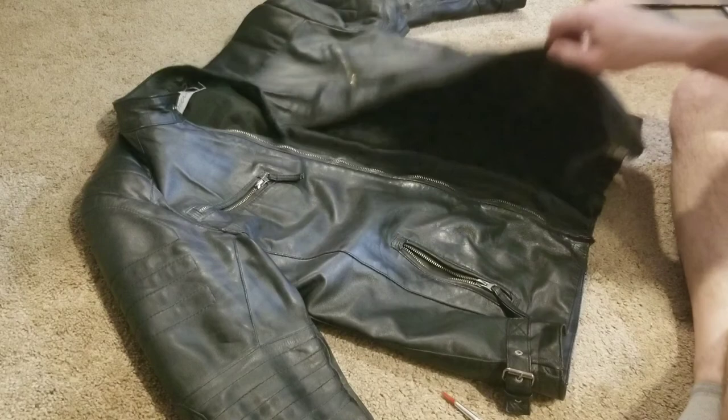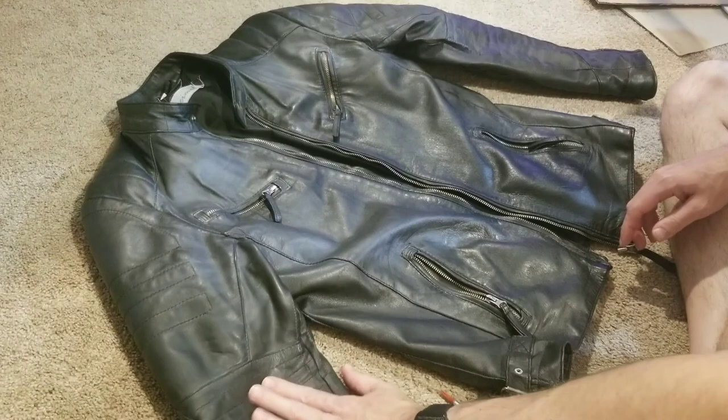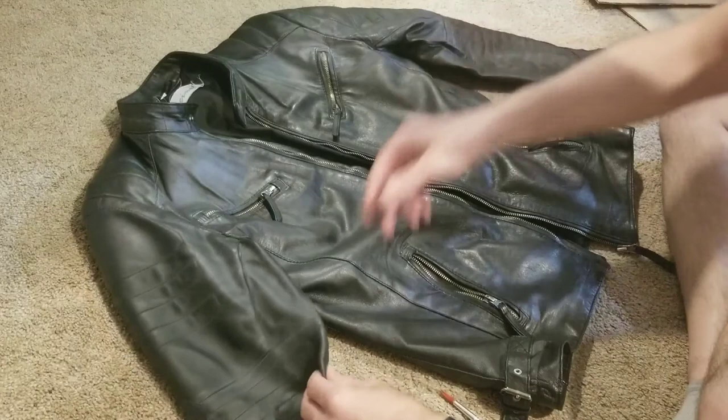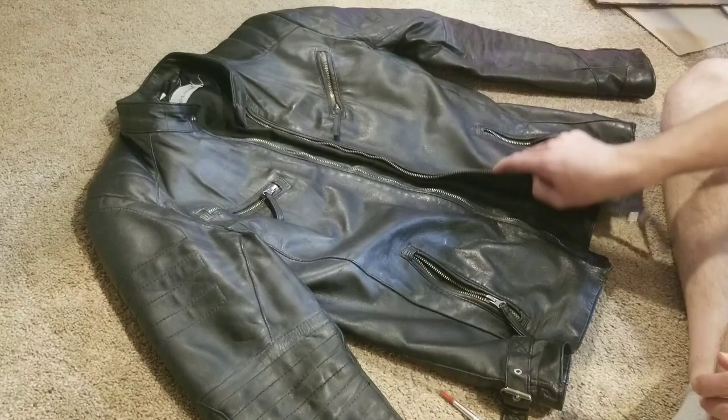Hey everybody. So I'm gonna work on painting my leather jacket. This is a jacket that I bought off of eBay. It's real leather - I know that because I fixed one of these sleeves and opened it up a little bit where the hem was. It's like a lambskin leather, and the sleeves were a little bit tight on me so I just opened that up to give it a little bit more space in the arms for a better fit.